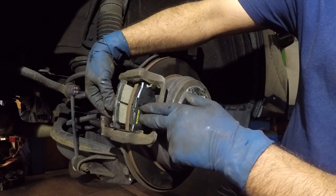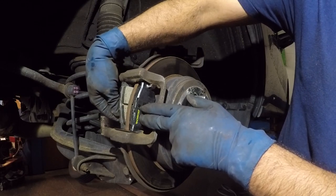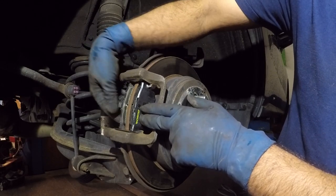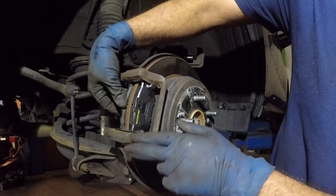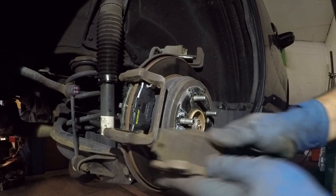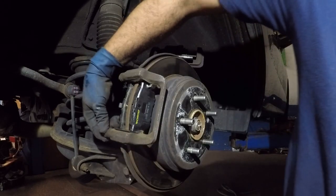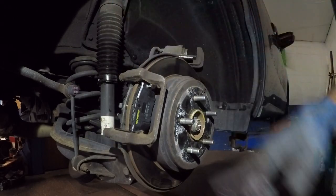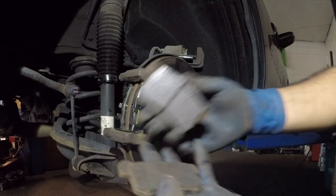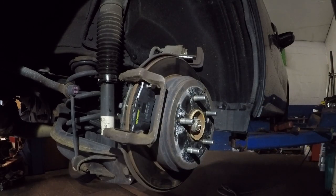This should slide right in — that's how you install brakes properly so you don't wear them out unevenly. Also, grease the pins — sometimes these pins will jam up. This was a clear sign this brake pad was jammed in there. Thanks for watching, subscribe!